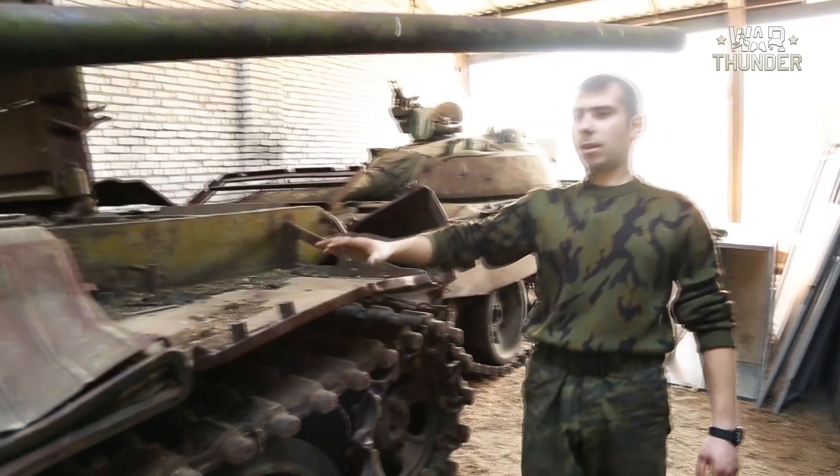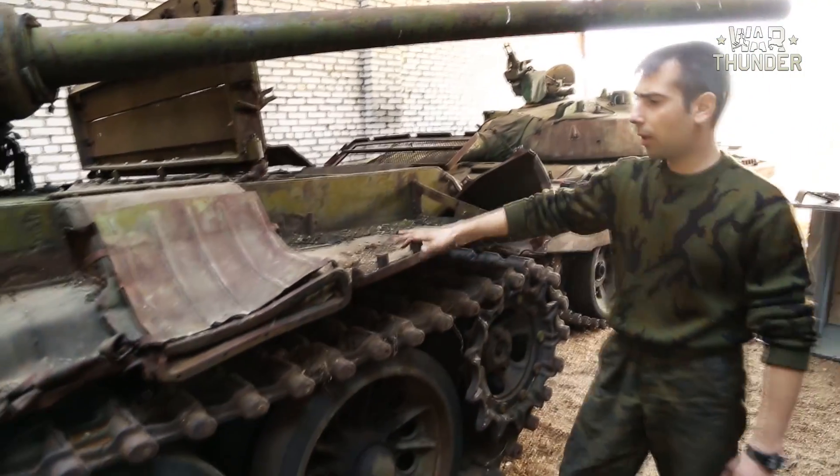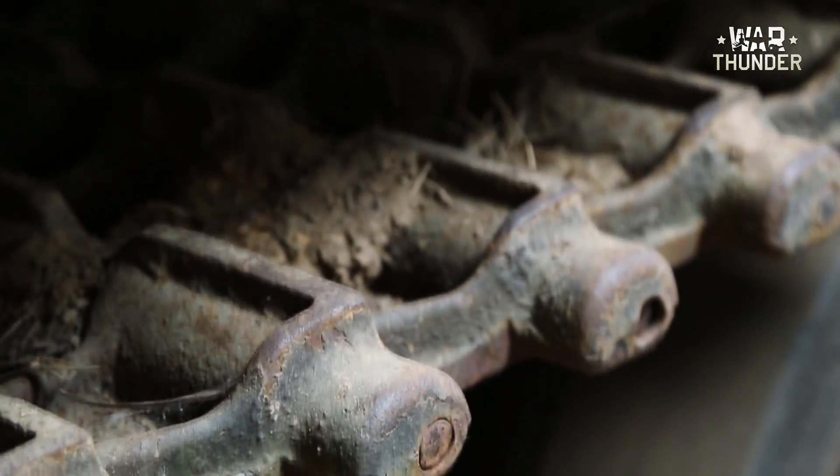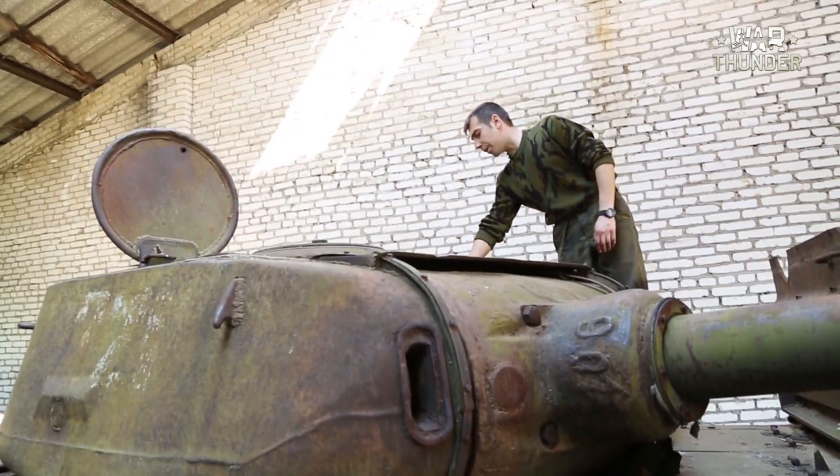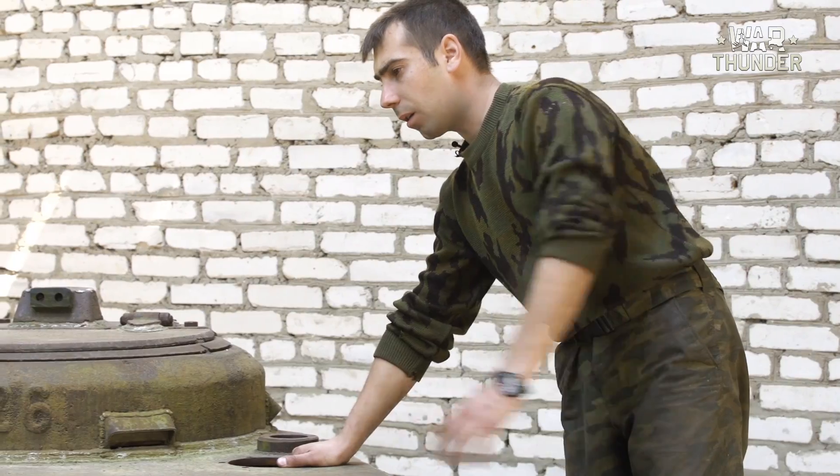The left side track shoulder and the exhaust casing has undergone massive deformation. The turret is missing the gunner's and loader's observation equipment.